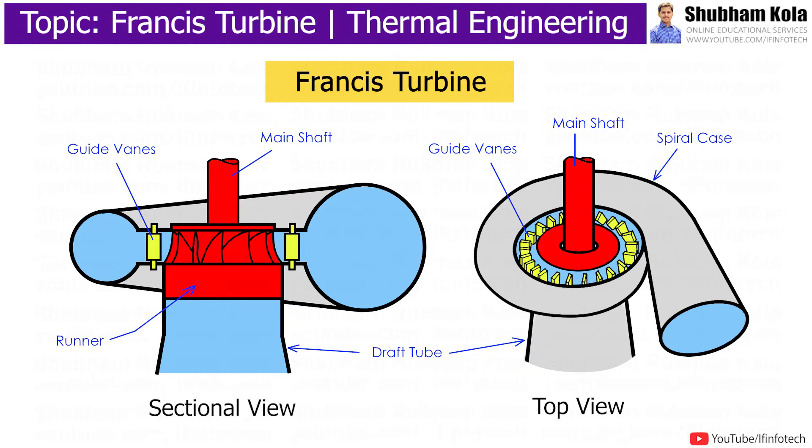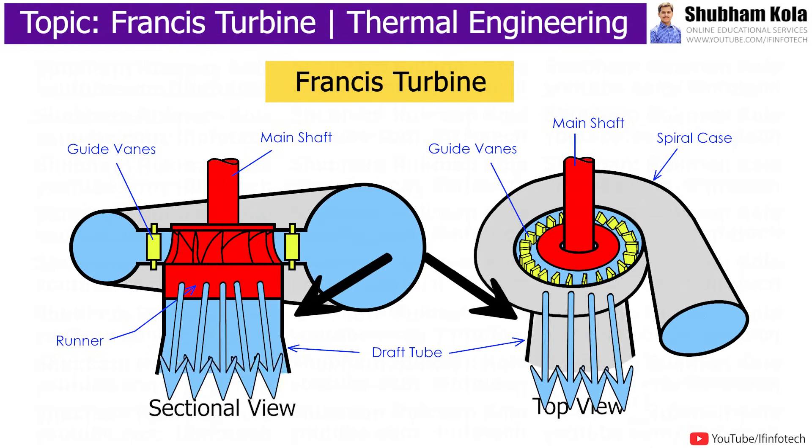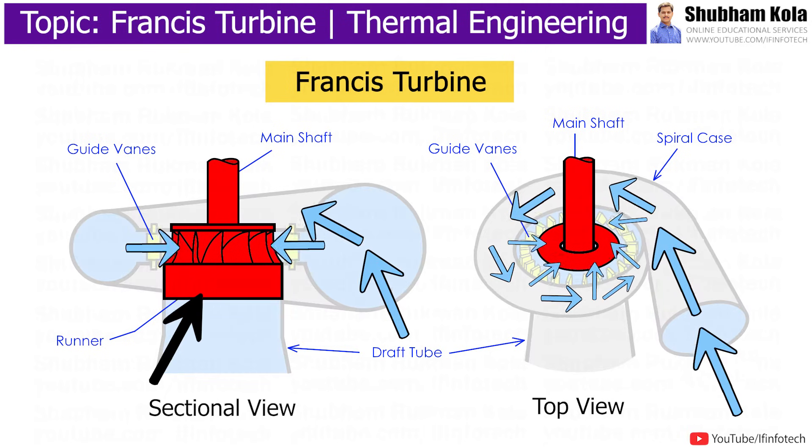In this video, we are going to discuss the construction and working of the Francis turbine, which is an inward flow reaction turbine used for the production of electricity in hydropower stations. This turbine is a combination of impulse and reaction turbine, where water enters the turbine radially and exits axially, so that blades rotate using the reaction and impulse force of water flowing through them, producing electricity more efficiently.